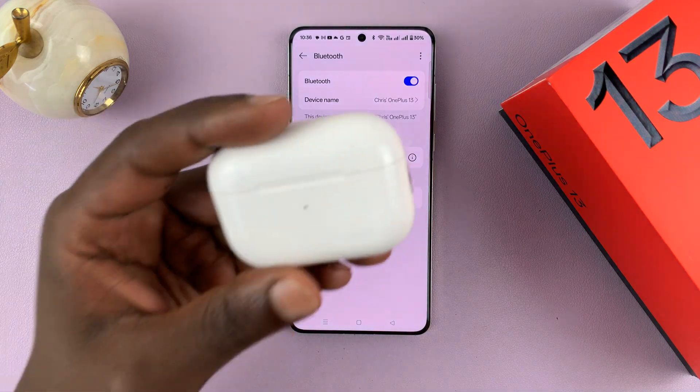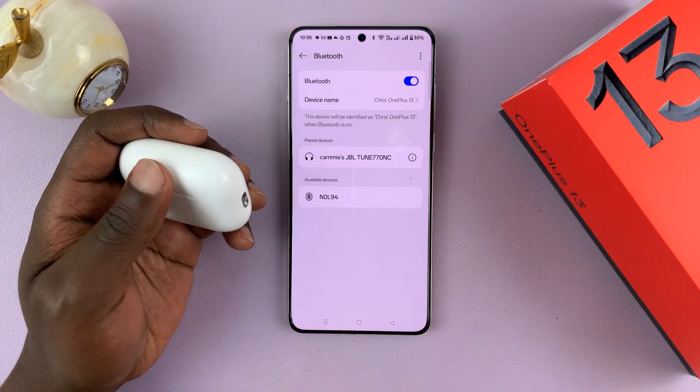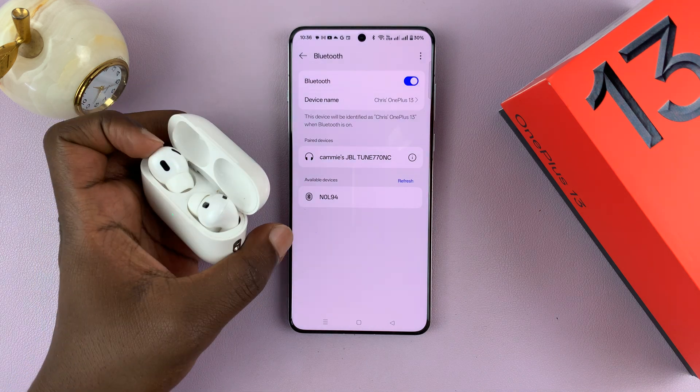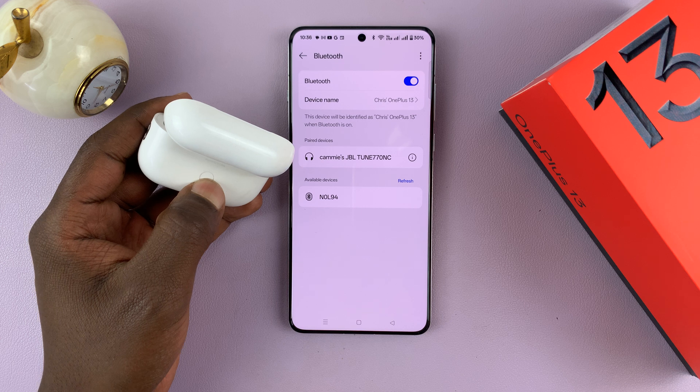The next thing you want to do is put your AirPods in Bluetooth pairing mode. Depending on which version of AirPods you have, it might be slightly different. For these ones — I have the AirPods Pro 2s — all I have to do is long press on this button on the case.